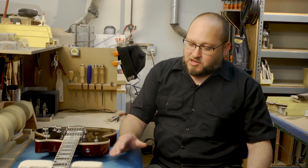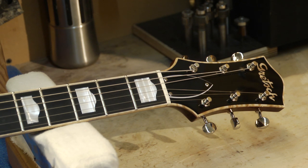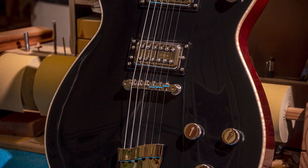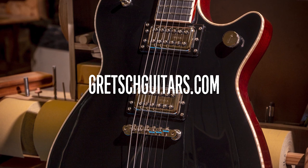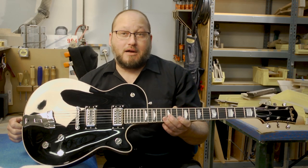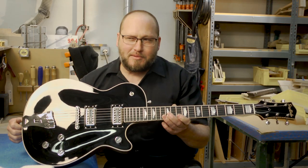I wanted something functional, something that was just going to work, sound amazing, and do its job without any complaints. That's why I went with this basic style — just wanted black, I wanted it clean, the typical tobacco back and sides. I dressed it up a little bit with the curly maple binding, and I think it really stands out against the black. I think it looks great. I'd love to take it home and check it out for a while — I don't know how Steve would feel about that.